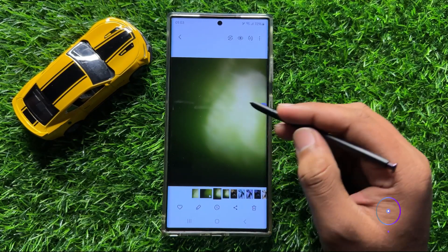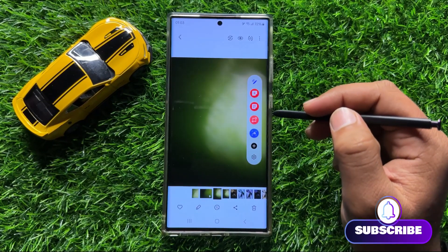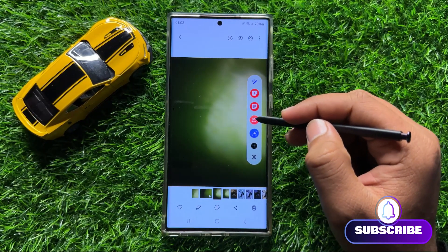So after opening the quick screen, click on the pen icon and select the Smart Select option.